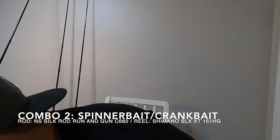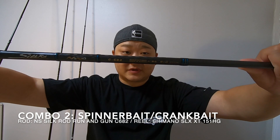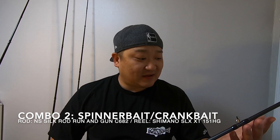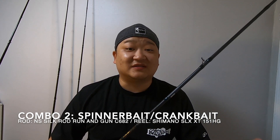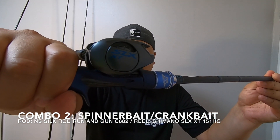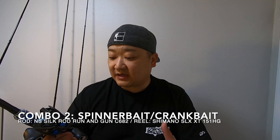Next up is my spinnerbait and crankbait rod. It's not a glass rod, but this one is the NS Silk Rod Run & Gun 682. As you guys know, I've caught a lot of fish on the spinnerbait, and once I started using this rod for it, my confidence has gone up considerably. I pair that up with the Shimano SLX XT 151HG and I've got 12-pound fluorocarbon on here. This one is a lot more for moving baits.